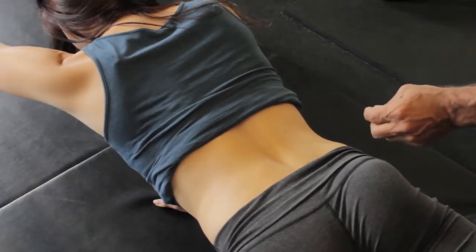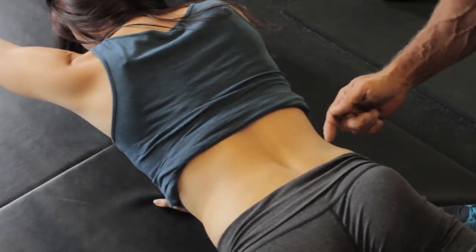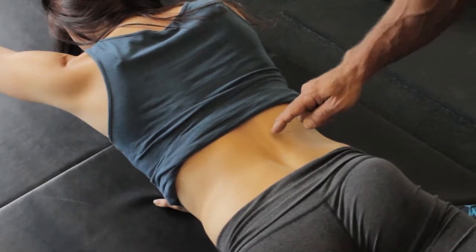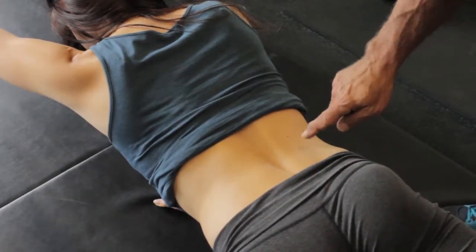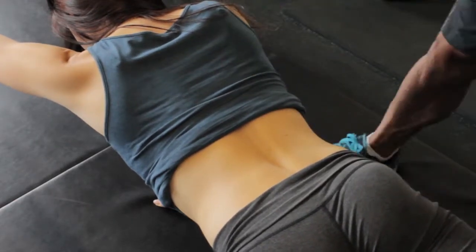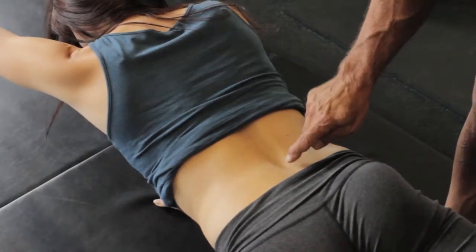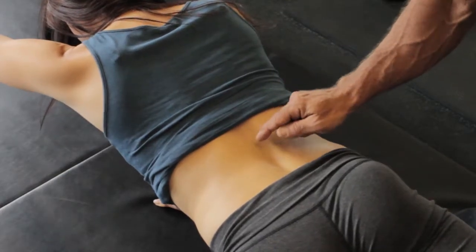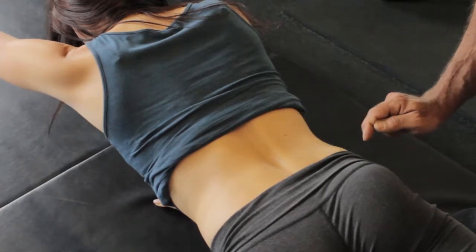Remember, the multifidi are more of a stabilizer muscle, so you need to hold this isometrically — people are doing reps, but you should actually hold it. The longer she holds this, watch this gully get deeper. Look at that — see now it's getting deeper. Those are the deep muscles, the intersegmental stabilizers, that are grabbing onto her spine, and that's what you want to see.